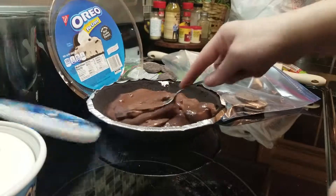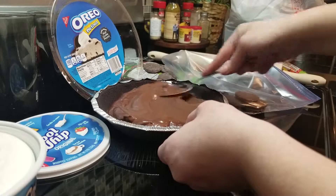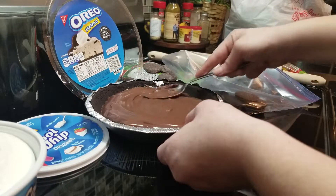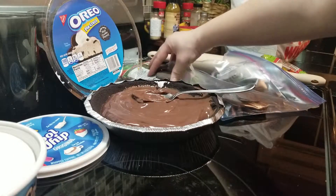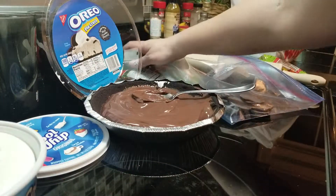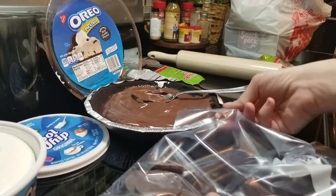So then I'm gonna take a spoon — step two — and smooth out the top. Alright, step three: we're gonna take the cookies right here and put them in a bag, like this, and move the pie off to the side.